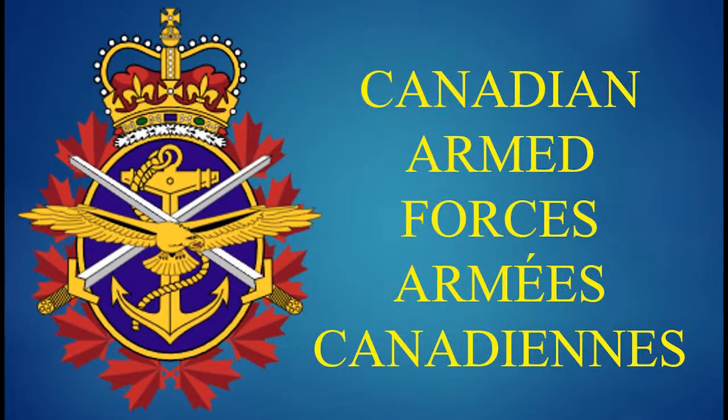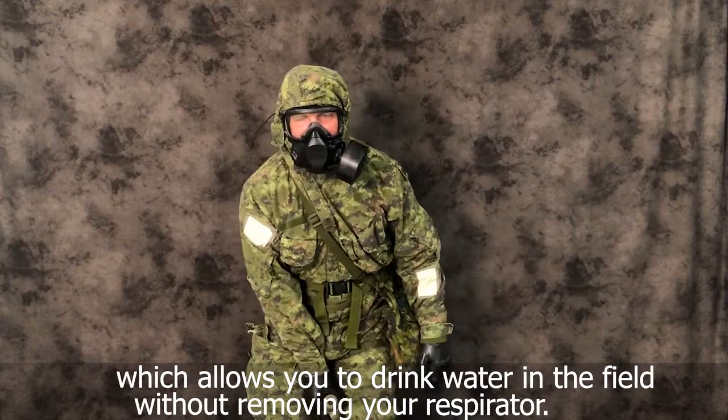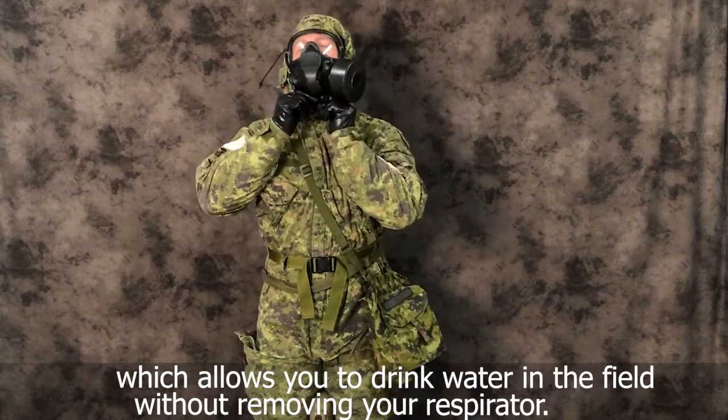Drinking drill. The C5 respirator comes equipped with a hydration system which allows you to drink water in the field without removing your respirator.